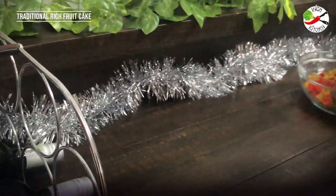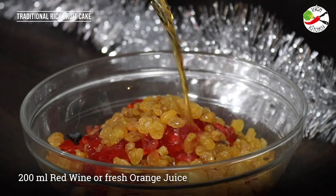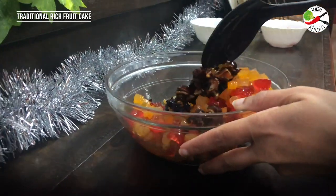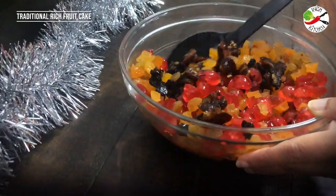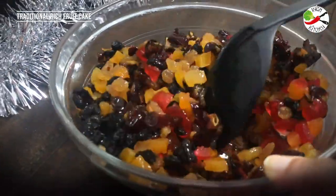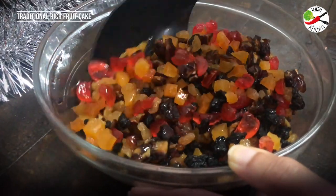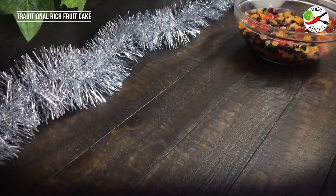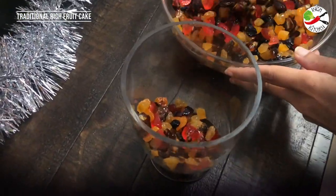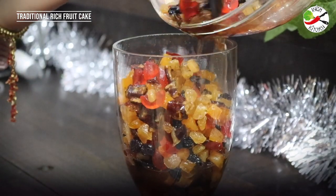For this recipe I'm using red wine. If you do not prefer to have alcohol in your recipe you can avoid this and instead use freshly squeezed orange juice or grape juice. Pour in the wine or the preferred juice and mix all these dry fruits very well — look at those mesmerizing colors. Mix them well so that every side of the dry fruit is coated. Now I'm going to transfer these dry fruits along with the wine juice into an airtight glass jar and store them in a dry and dark place. You can soak it for two hours or even up to eight hours.